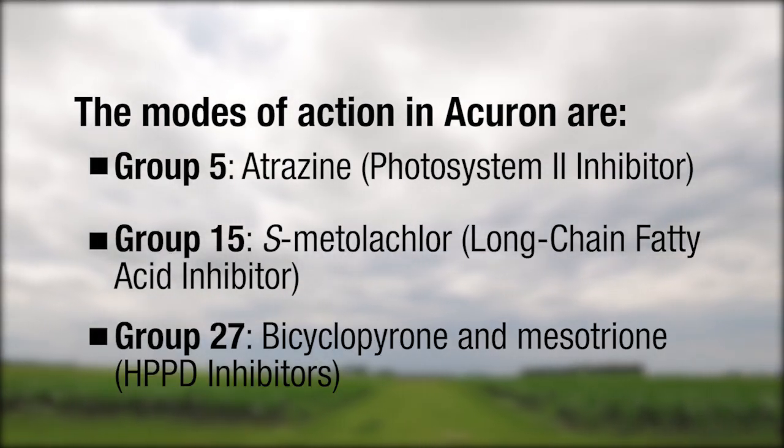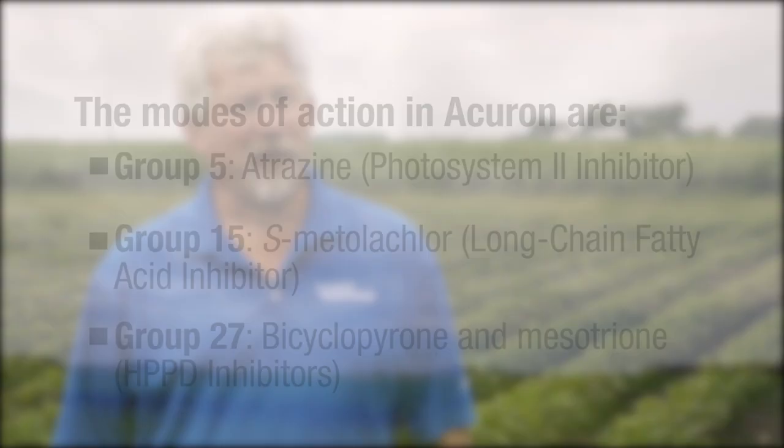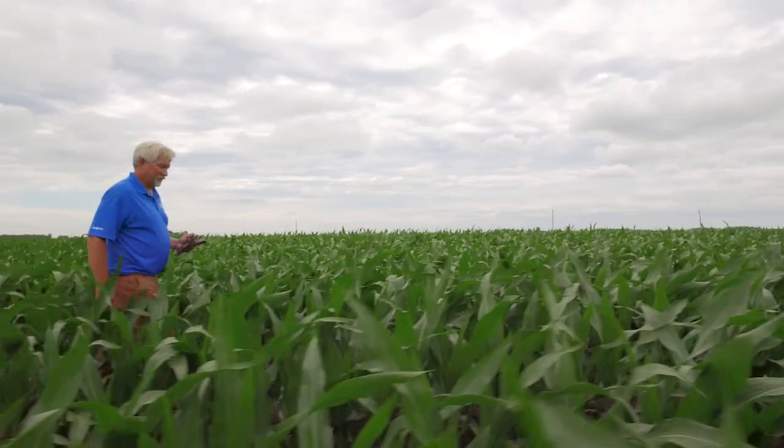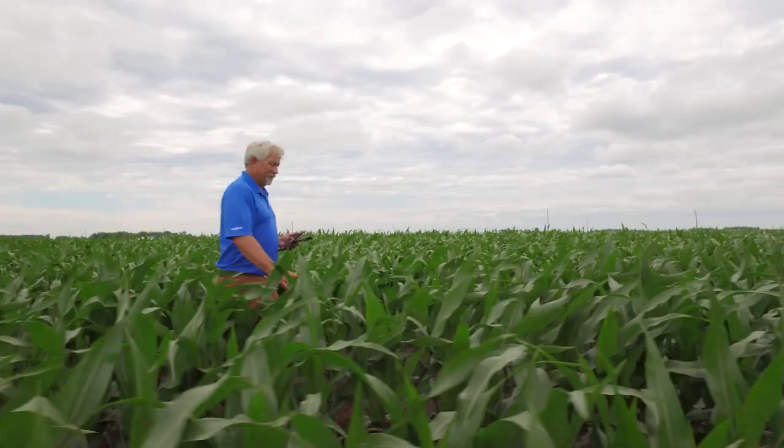Bicyclopyrone is one of the components in Acuron and Acuron Flexi. The exciting thing about Bicyclopyrone is it adds a lot to the chemistry that we already have in our portfolio. Bicyclopyrone has very good control both pre and post of weeds like giant ragweed — those large-seeded broadleafs that can really be a challenge for growers to control.